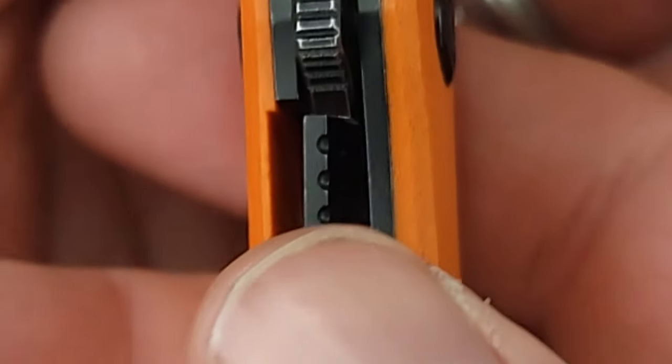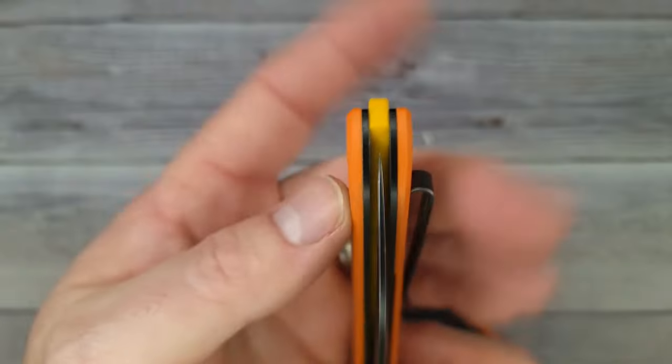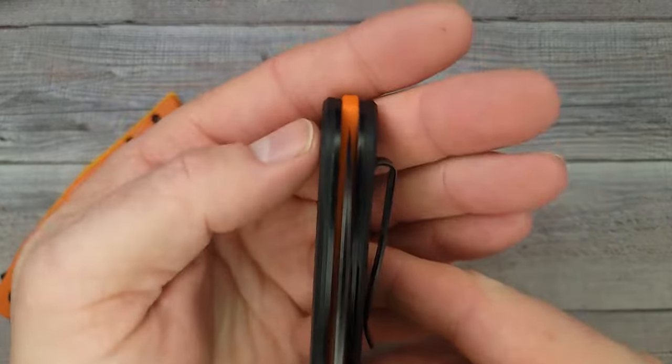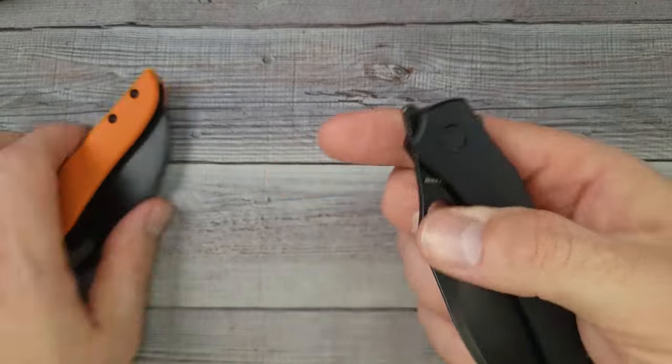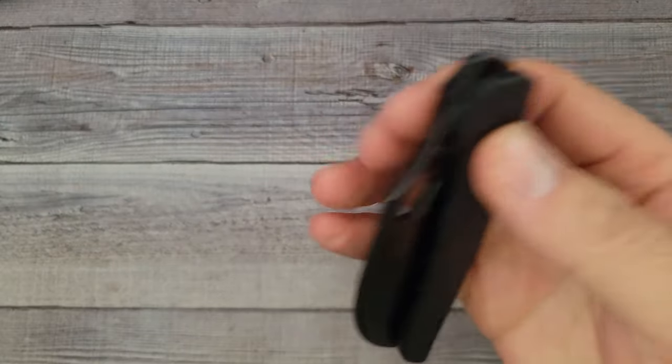Since we have two from the same model, we might as well check them both. Is this one centered? This one is centered. And how about this one? Right in the center. Oh yes, it has such a good snap and it's pretty darn smooth.